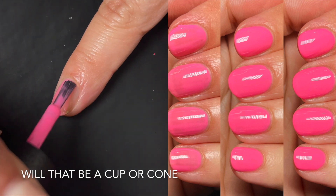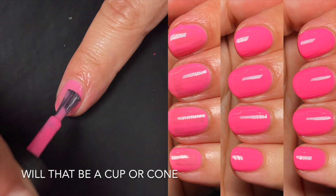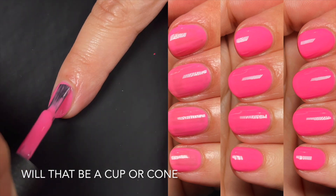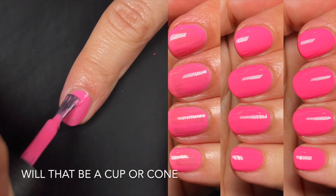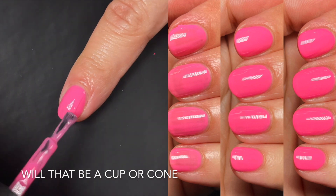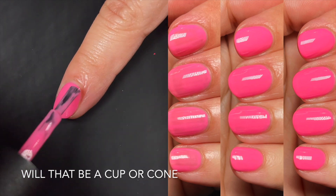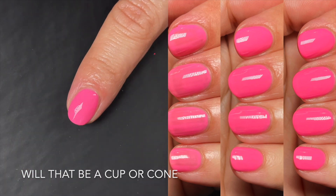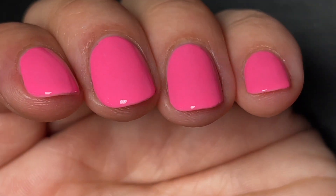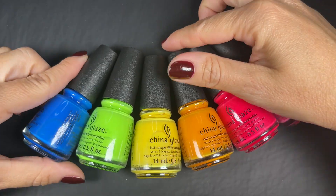Up next we have Will That Be a Cup or Cone. This one is a similar situation to the previous pink — a little squishy but more opaque. For full opacity I need three coats, and I feel like if you want to wear this color fully opaque, don't buy it. Buy this if you want the squishy crelly slash jelly look for summer. You can cover your nail line, but if that's what you want, just get a cream — these are not creams.